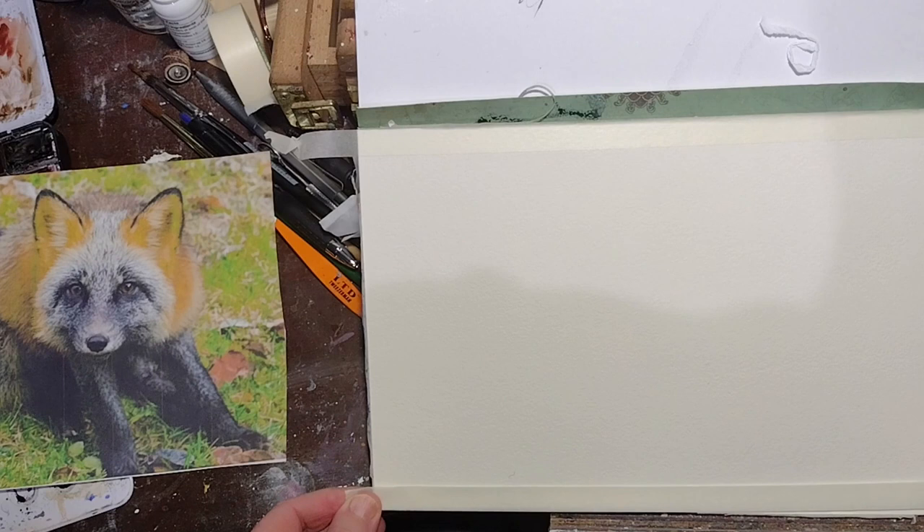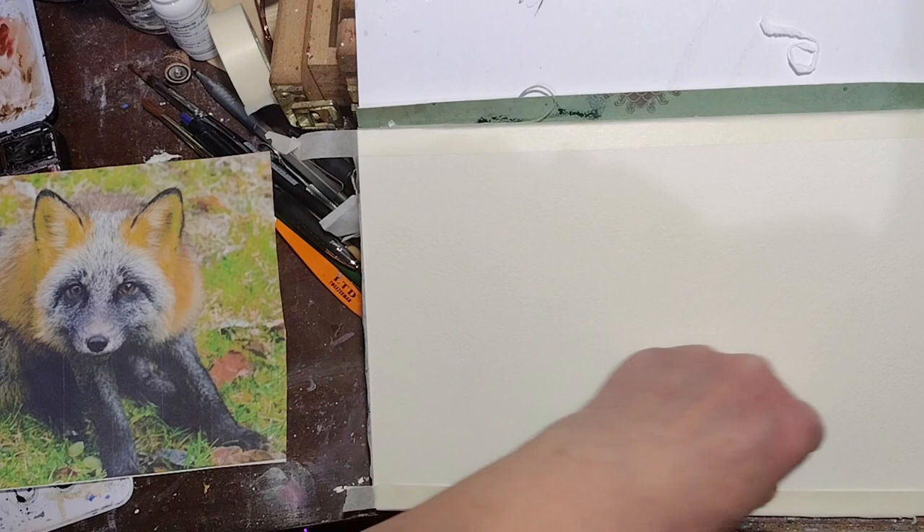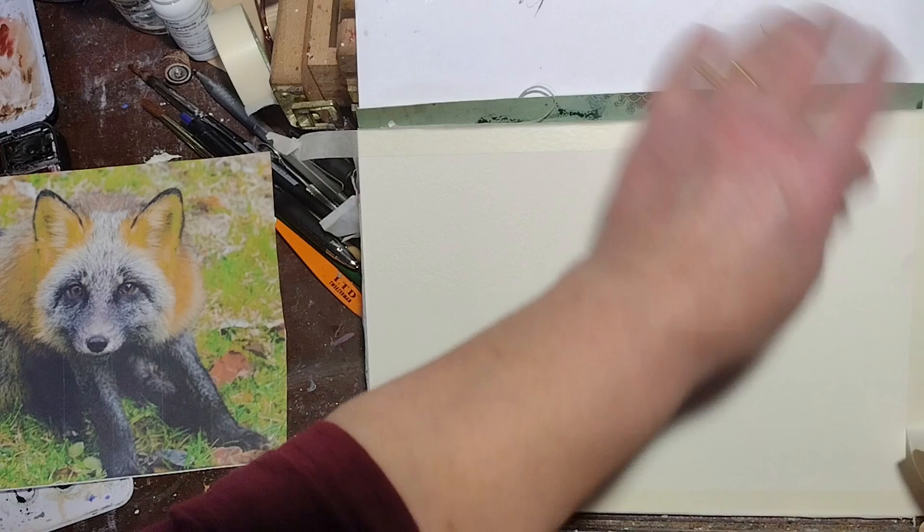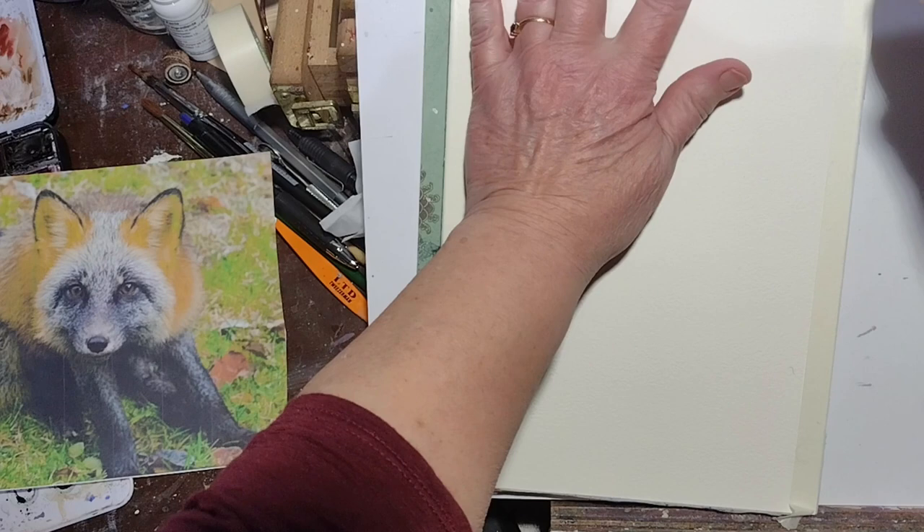He has some interesting coloration, so I'm going to be kind of making it up as I go along. I should probably mess with the colors first, but I don't want to because it's a piece of paper, and if I don't like it, I can go back and change the colors.